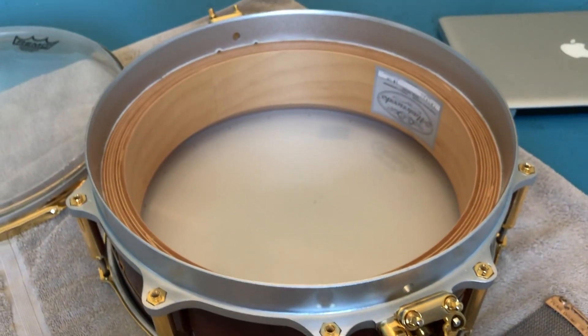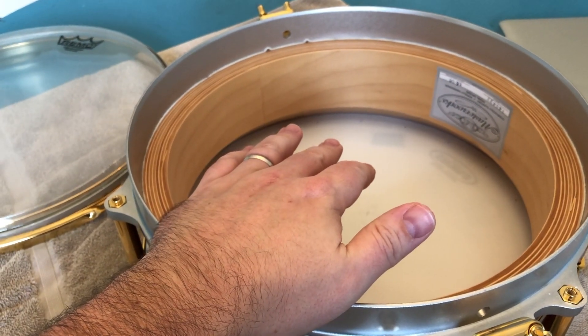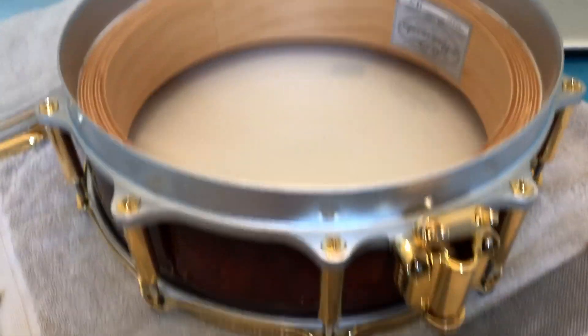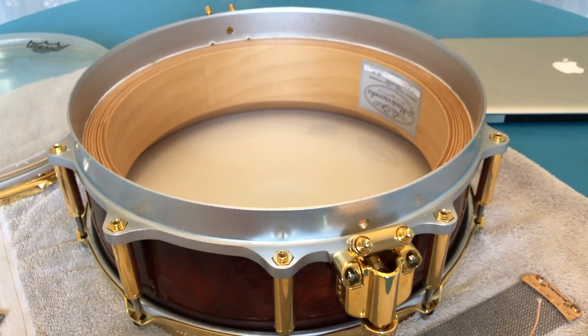Next step is to get this head reset, put the rim back on, get all the lugs tightened, and then wait for my nylon cables to come in so I can reinstall the snares back onto it. Crisis averted — good day.